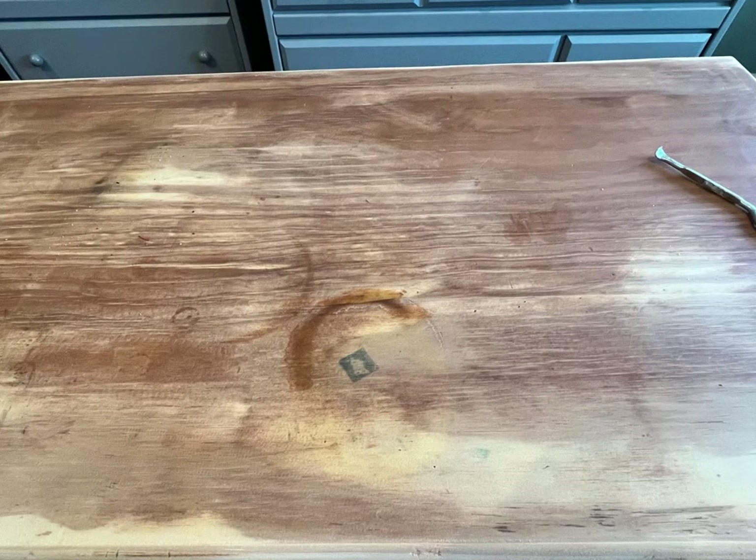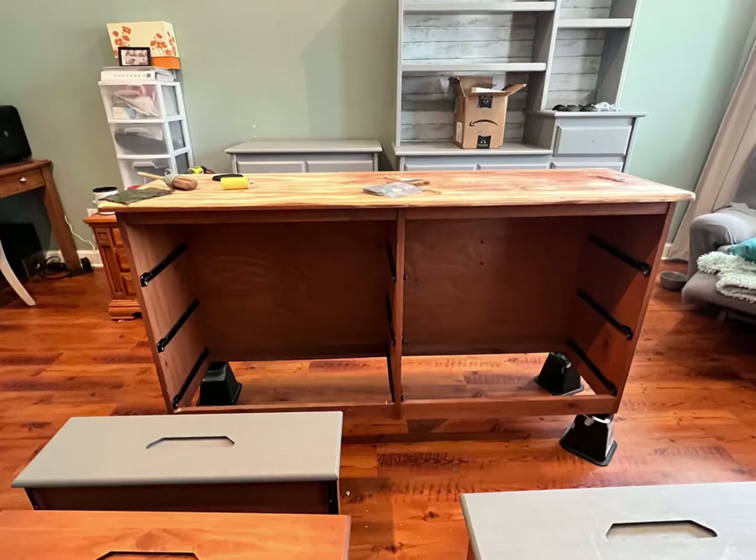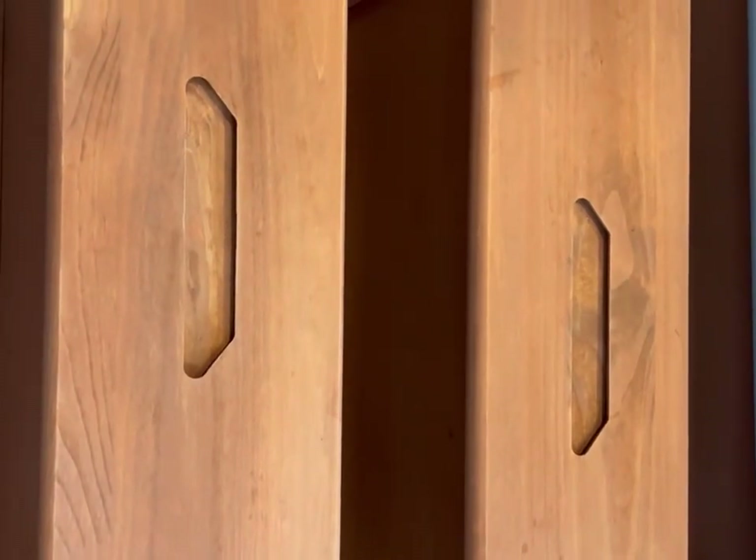As you can see it was in quite rough shape — there were stains and all kinds of problems with it. These drawers were quite unique with these cutouts, and we decided to do something unique with them. By the end of the video you'll see what we have done to make those handles more functional.